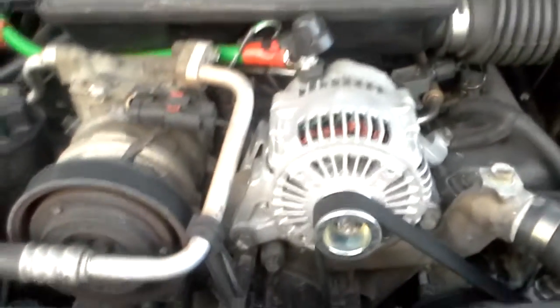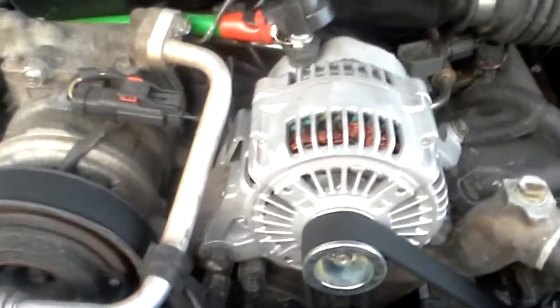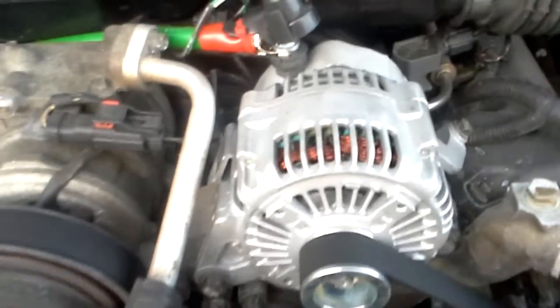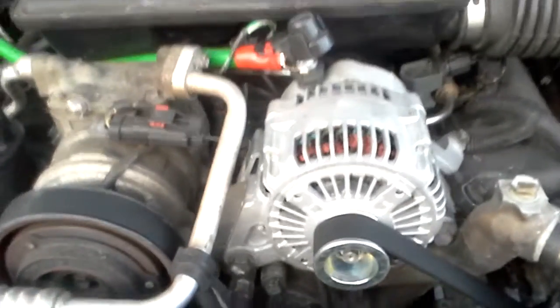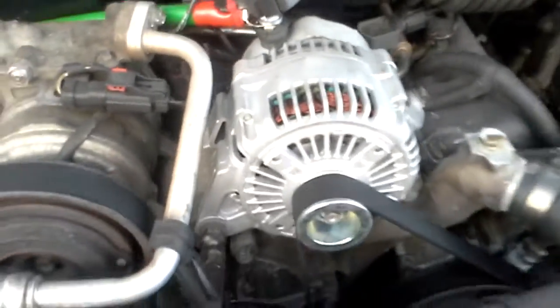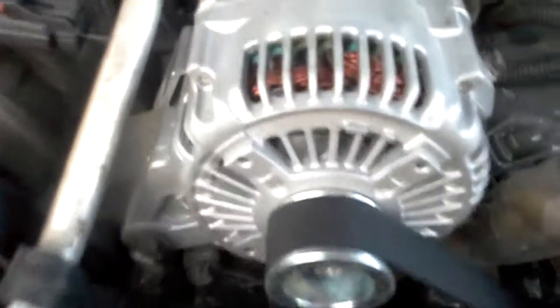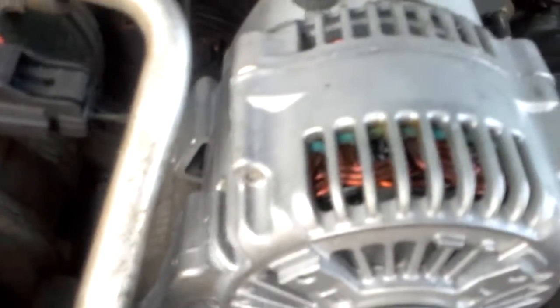What's up guys, I just got to installing the GS Ultimate Alts 240 Amp High Output Alternator for a 2004 Jeep Grand Cherokee 4.7 liter V8. I had it running for a while and then I started seeing some smoke, and I came outside and I smelled something burning, and I opened the hood, and what you see there is the alternator motor windings burnt.